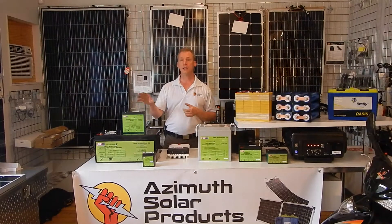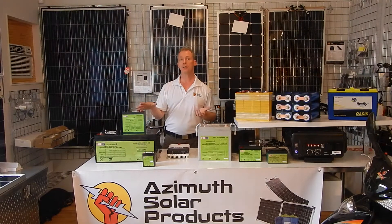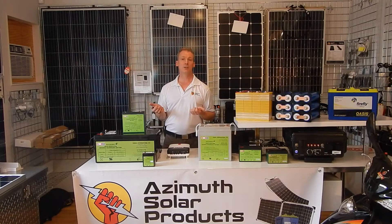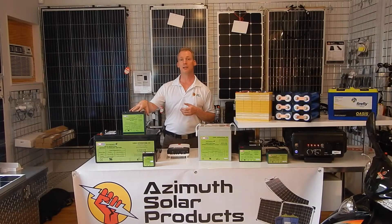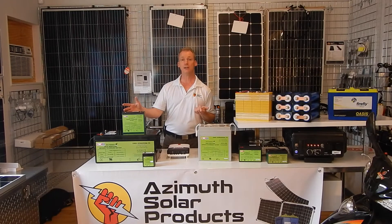What is a little bit different about these is they do not require an equalization charge, which is normally used once a month or so periodically to break up sulfation. With a typical lead-acid battery, if it's not kept at a full charge, you'll get lead sulfate crystals building up on the lead plates inside the battery, diminishing capacity and degrading them over time. Silicon dioxide batteries don't have that issue.